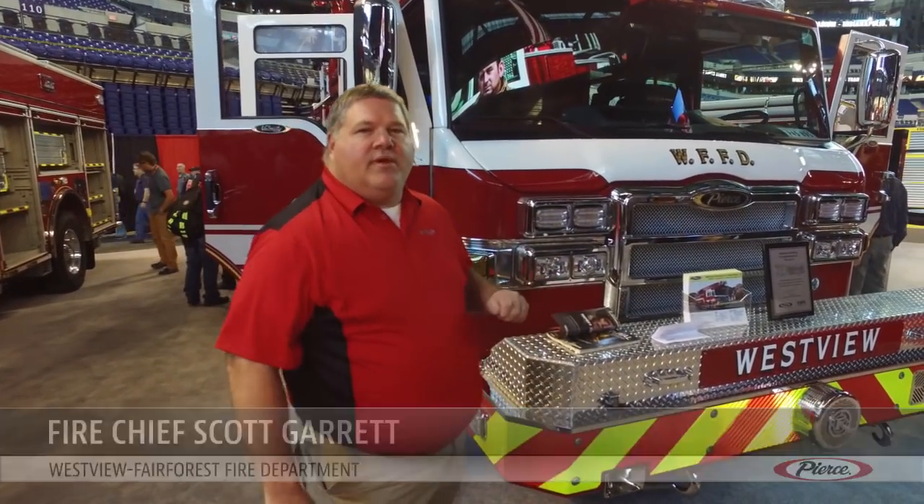Thanks for taking a look at our vehicle. Let me take you around to our newest addition to the fleet — this is going to be our 107-foot ascendant ladder.